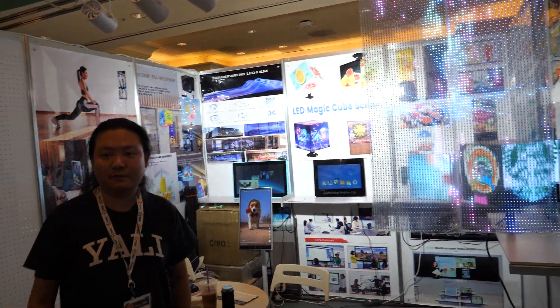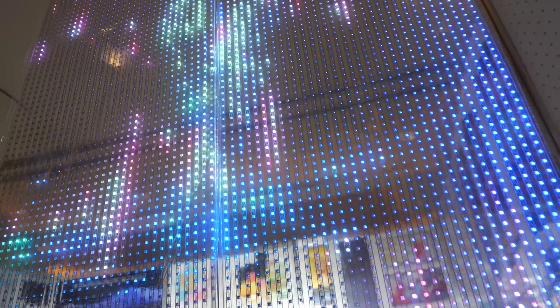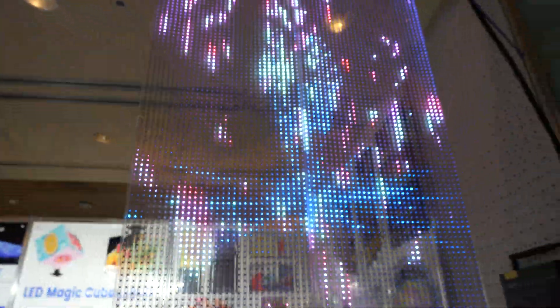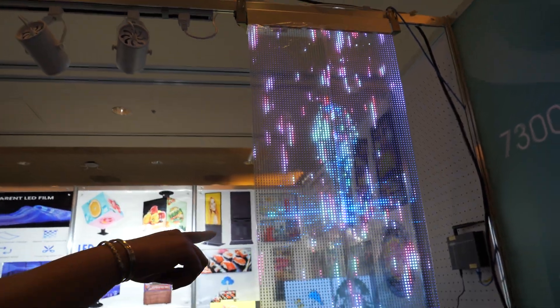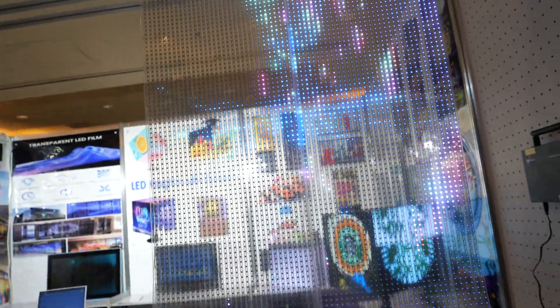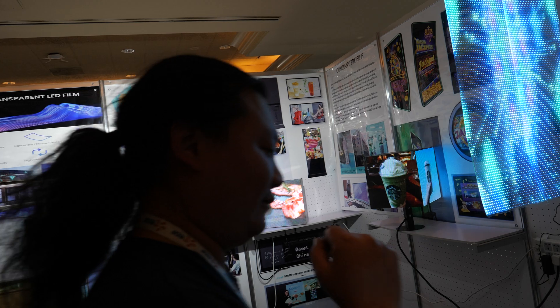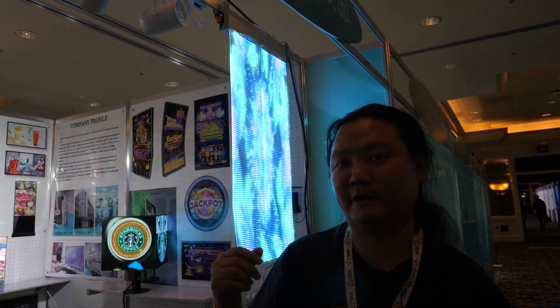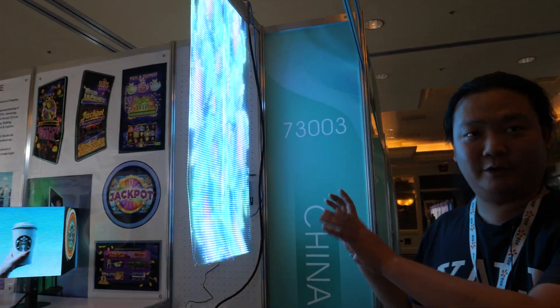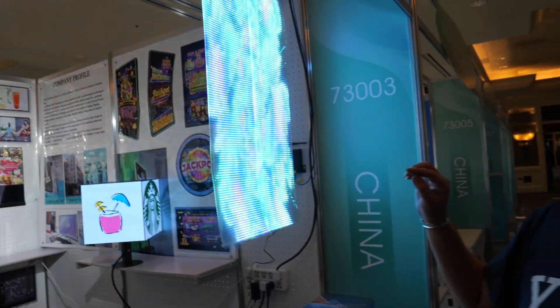You have many special displays here — the transparent and flexible ones. It's just showing the pre-programmed image. You can upload new images through Wi-Fi. What's the resolution? This one's resolution is kind of low because it is intended for a much bigger screen — you can put many of them on the whole wall.